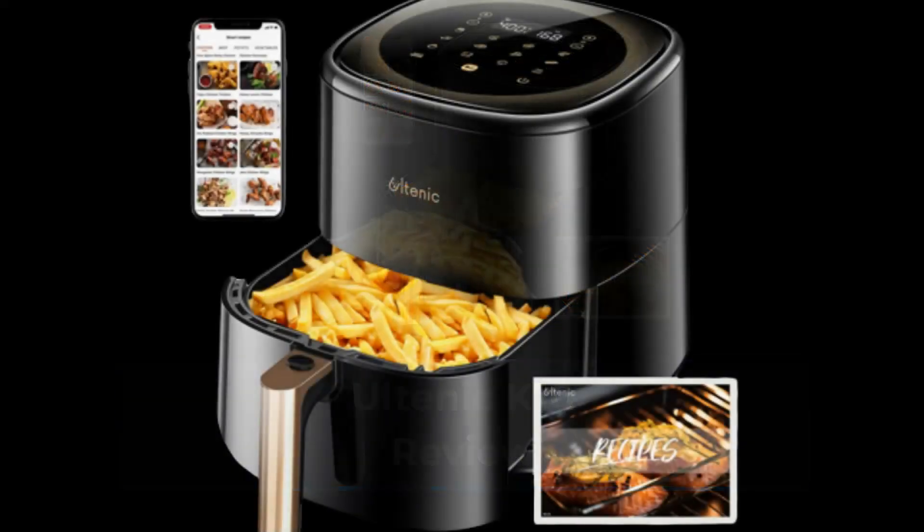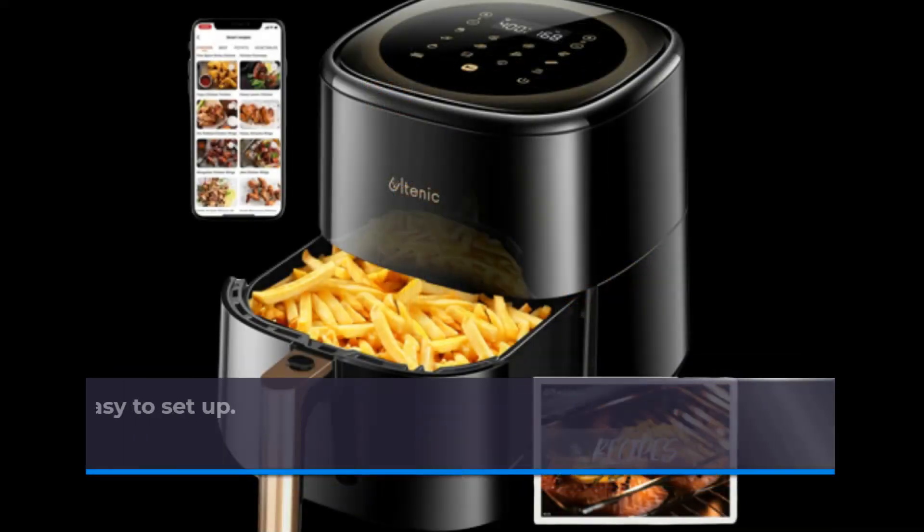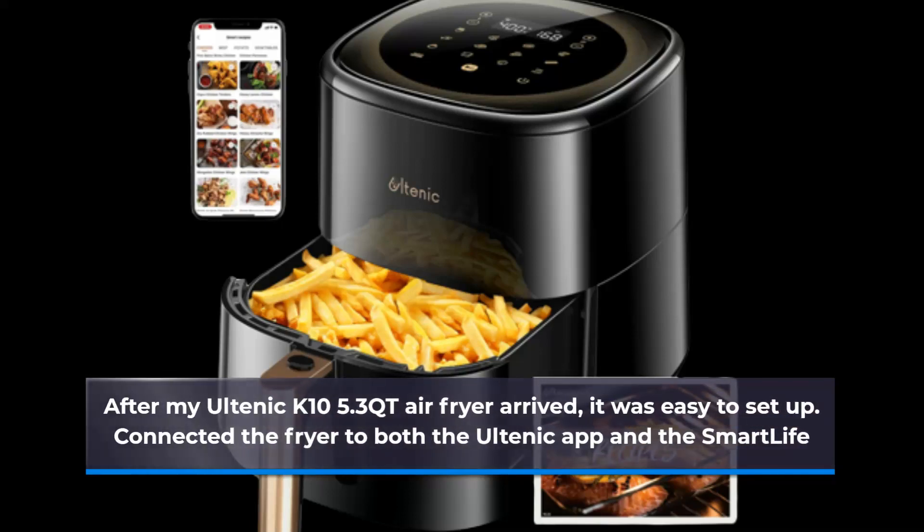Altenic K10 Review. After my Altenic K10 5.3 QT air fryer arrived, it was easy to set up. Connected the fryer to both the Altenic app and the Smart Life app.